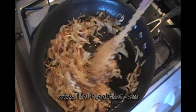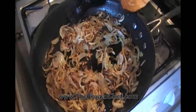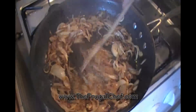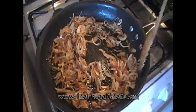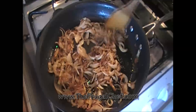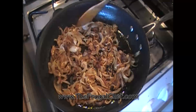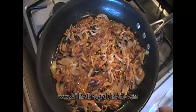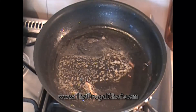Our onions are getting there — they're nice and brown. I stirred them a little bit, not much. I'm going to add about a tablespoon of balsamic vinegar and about a tablespoon of sugar. These are ready, guys. I'm just going to turn off the heat and set them aside.